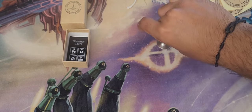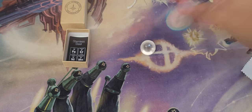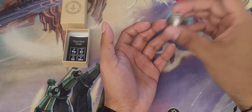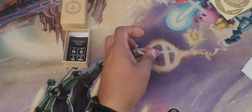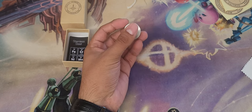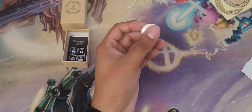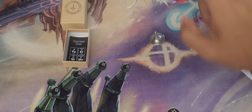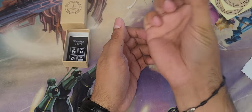I'll be getting the tungsten top next and hopefully I can improve with the spinning base. I'll share my thoughts on the tungsten one once I get it. This stainless steel one is 28 grams; the tungsten one is 60 grams — more than double the weight. We'll see how that goes, but this is just fun and really cool.